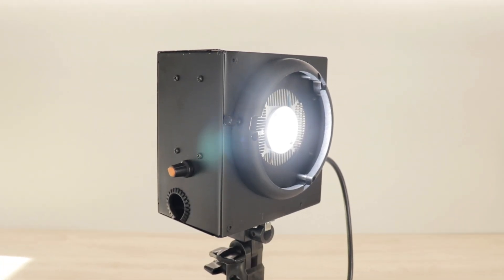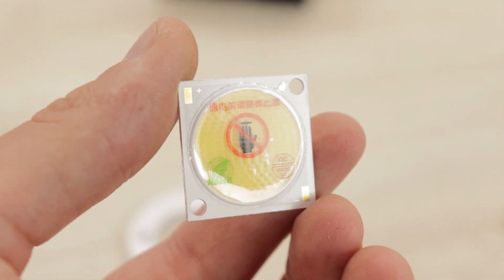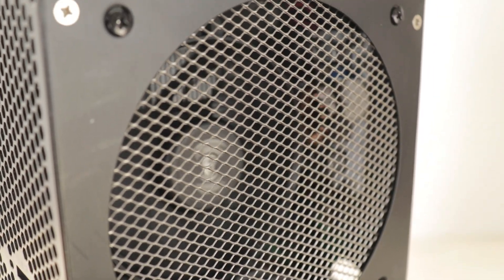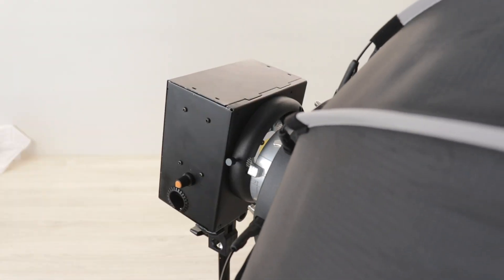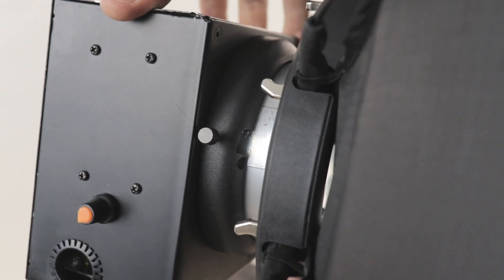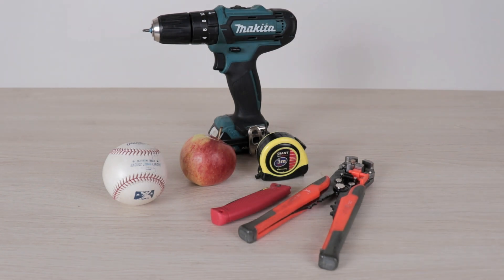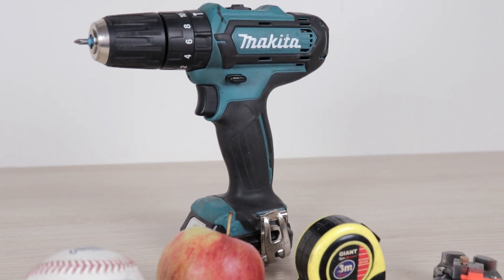Hi everyone! In this video we are going to build this powerful LED light using a high-quality COB LED and a power supply unit from an old computer. This is a highly versatile LED light due to the brightness adjustment knob and the option to mount a softbox for more pleasant lighting. Since the COB LED has a really high CRI rating of over 97 and a color temperature of daylight, it almost matches the sunlight and produces true colors unlike my previously used cheap LED bulbs.